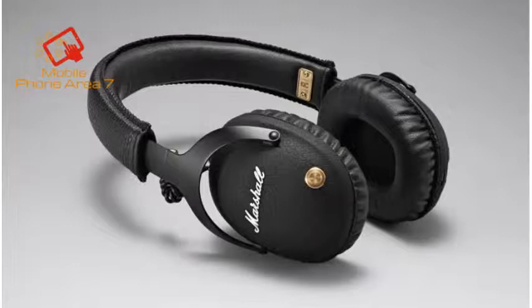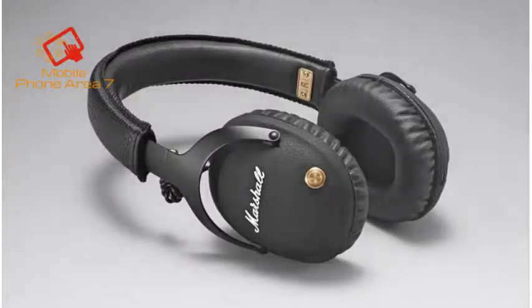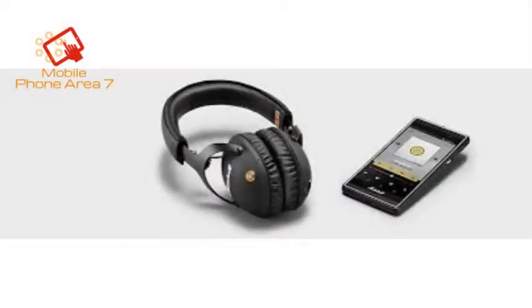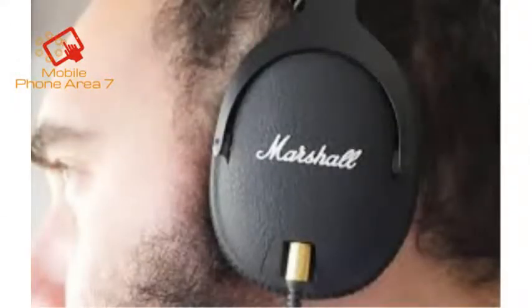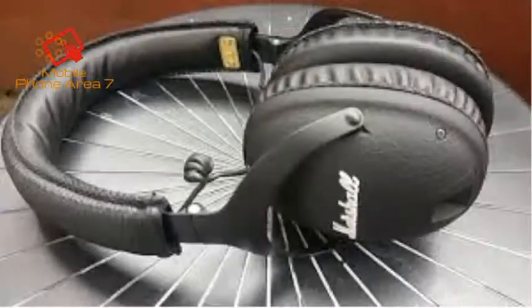Marshall is a name that anyone with even a passing interest in music is going to recognize from speakers and amplifiers up on stage next to some of their favorite bands. The same sorts of rugged construction you need to survive with a band on tour carries over to the Monitor Bluetooth headphones. Crafted from metal and black vinyl, the headphones feel really substantial, helping establish a sense of reliability in the hardware, but there's also a significant aesthetic component to it.